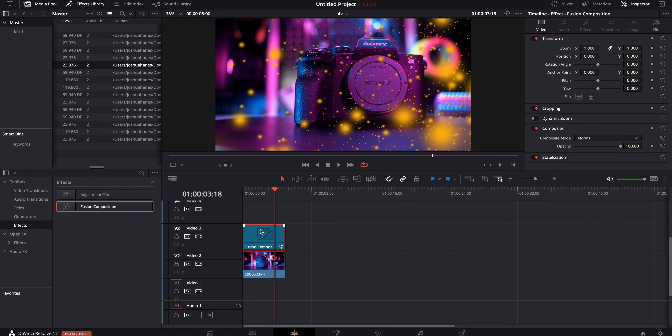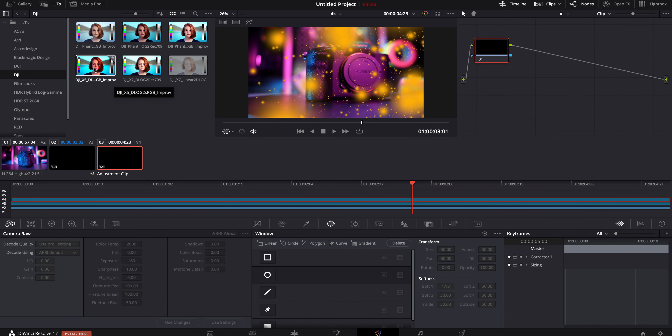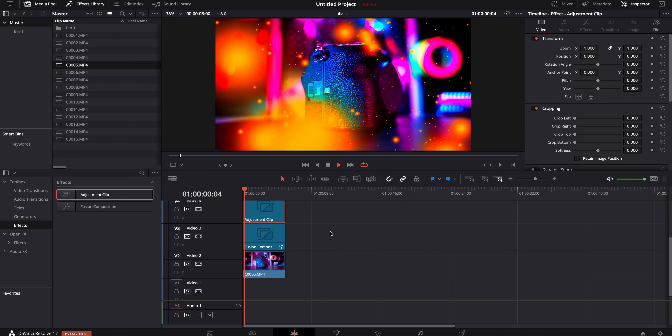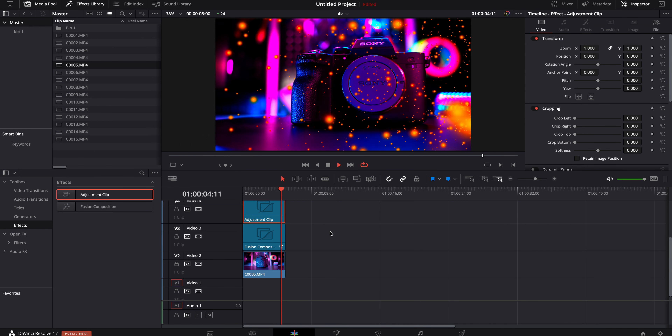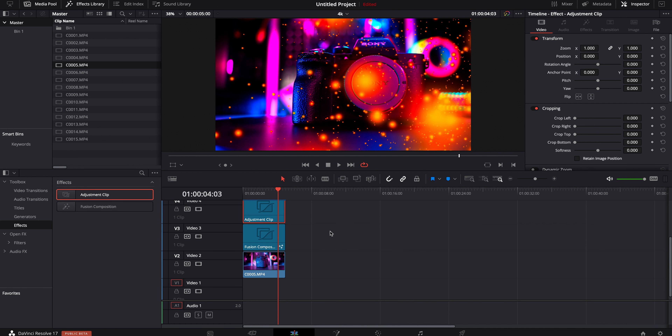Let's do one last test. We're going to add an adjustment clip on top of the Fusion Composition, hop inside the color page, and add a grade that is way over the top. Then hop back to the edit page and play that through. Definitely slow at the beginning, same problem, but then it picks up — it's usable. That is 100% usable and quite impressive. If it can handle this, it's going to handle a lot of your title graphics and things like that.